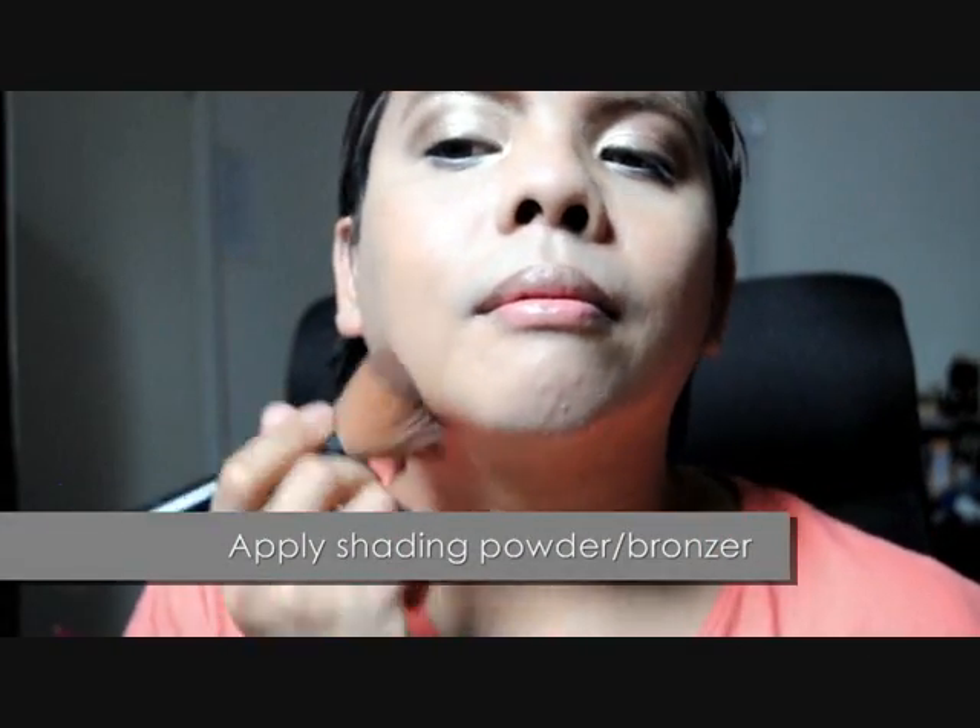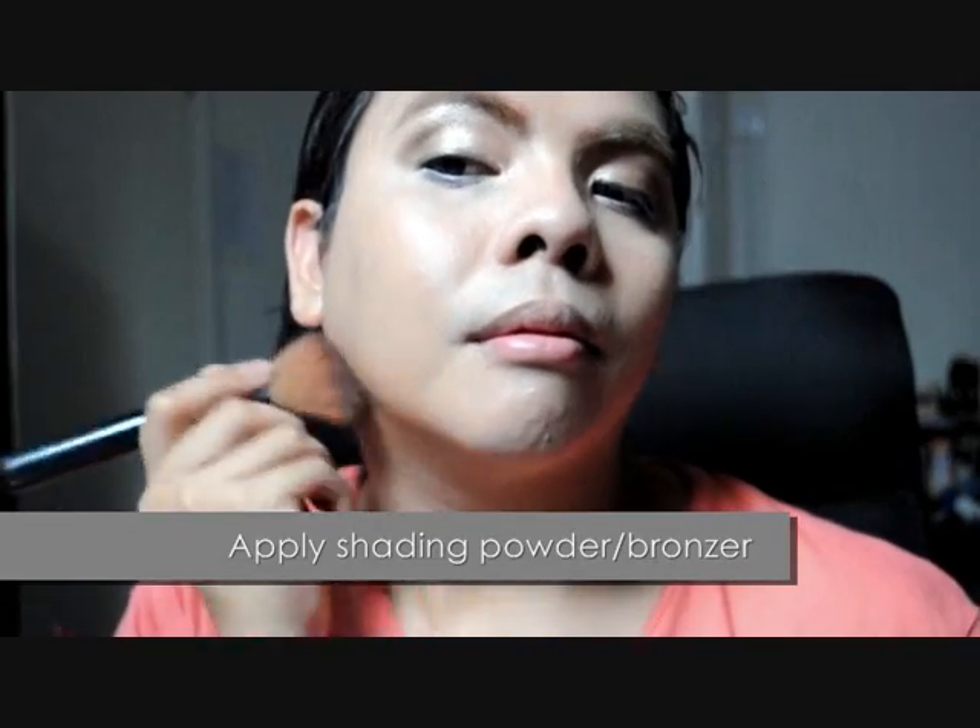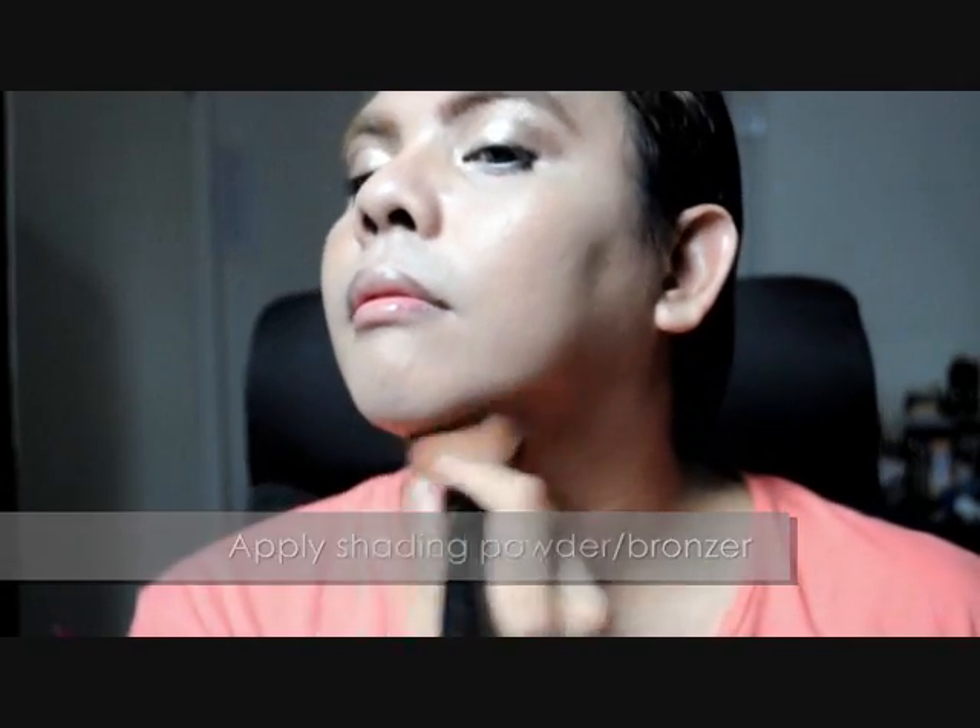Now my favorite part: sculpting. Due to my recent over-excessive eating, my face has expanded — so lucky for me, I have shading to help give an illusion of a slimmer me. Using an angle sculpting brush, I've applied MAC's Mirror Eye Skin Finish in Deep Dark to help shape my face. You can apply it under your jaw to camouflage your double chin, or to the sides of your face for a more defined cheekbone. But my personal favorite is to apply it on the sides of the nose bridge to help make my nose appear sharper.